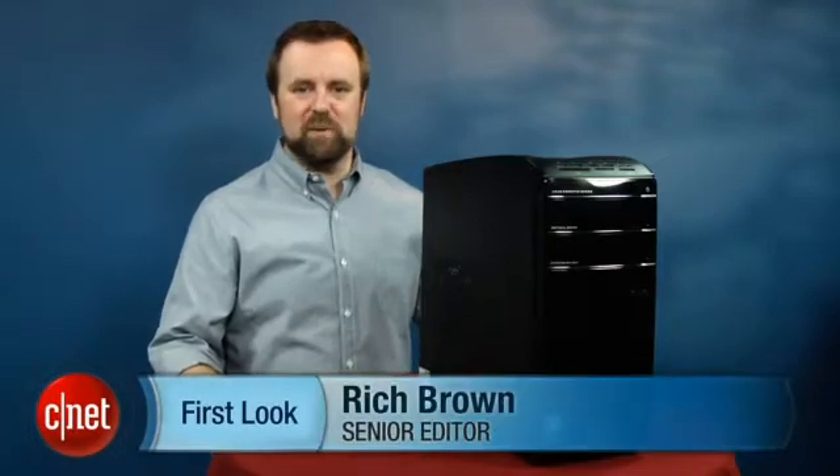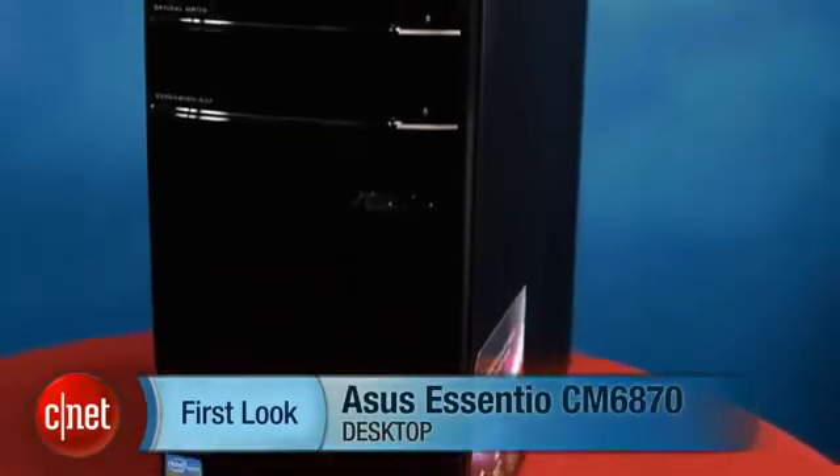Hi, I'm Rich Brown, Senior Editor for CNET. Today we're going to take a look at the ASUS Essentio CM6870.